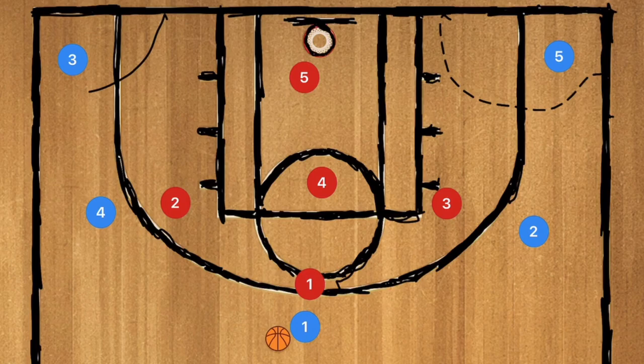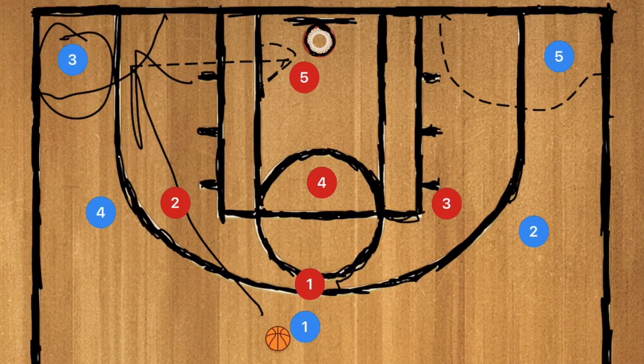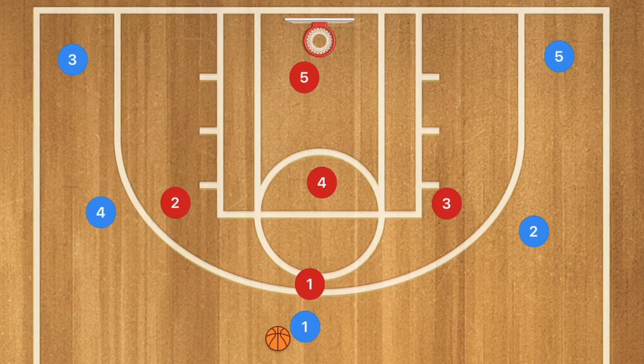First of all, as you can see, the low corners are pretty weak when it comes to defending. You can have some quick jump or skip passes over to those corners for 3-point shots if the defense doesn't rotate fast enough.